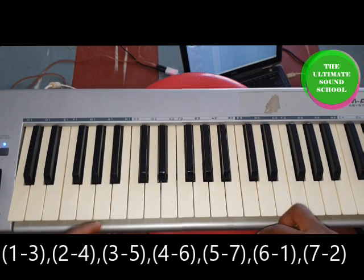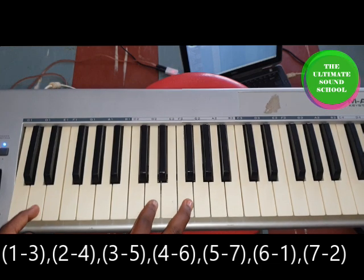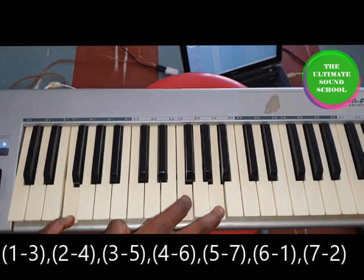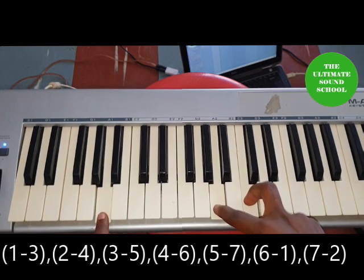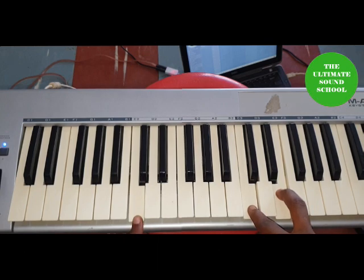Then we have five and seven, and six and one, and seven and two, and one and three again. So going back: one and three, two and four, three and five, four and six, five and seven, then six and one, seven and two, and one and three again.